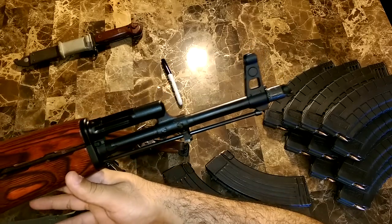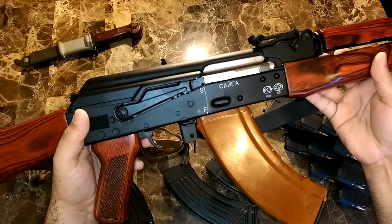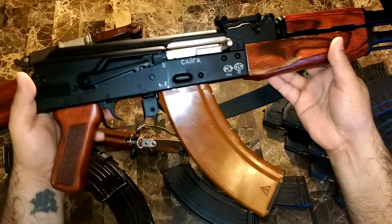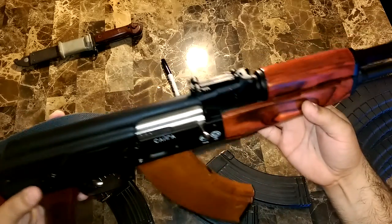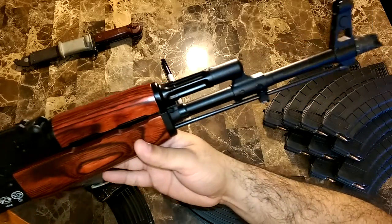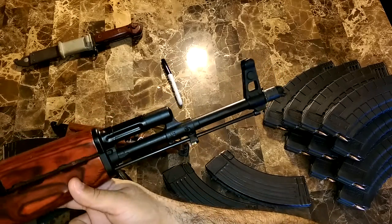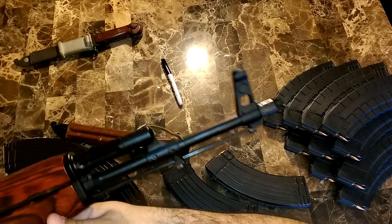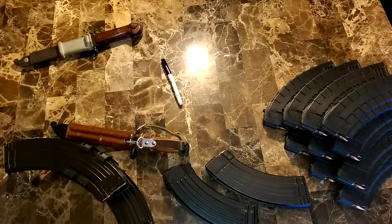This has a Tapco slant brake and it also uses the Tapco G2 trigger. And the rear sights — these are really quality-inspected. They don't have the crazy Weaver-type slanted or canted sights. These came spot-on from the factory.